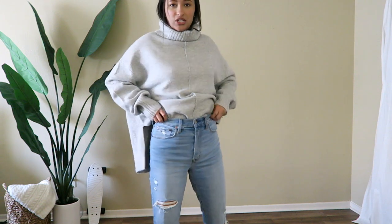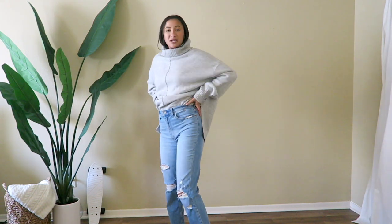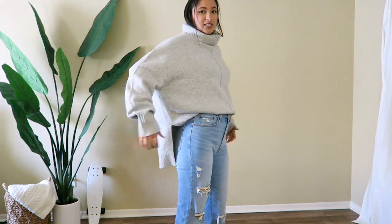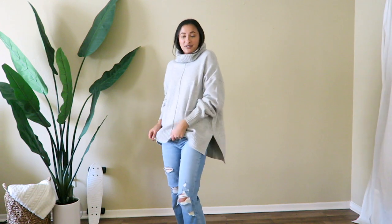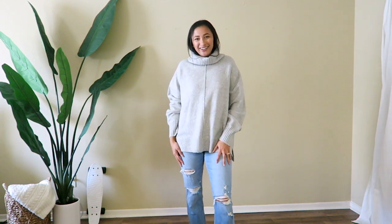This is obviously for the cooler fall days. I tucked it in the front just so you guys can see where the jeans hit me — they come in tight to my waist because they're stretchy, a little loose through the middle, and then they taper nicely to the leg. This is what the longer sweater looks like out — still really comfy and cozy. You can even roll up the sleeves. Let me show you how I would finish styling this outfit.